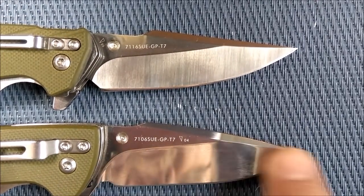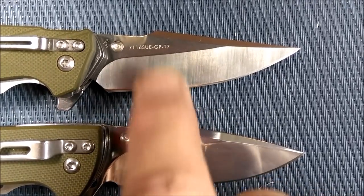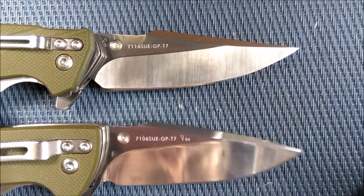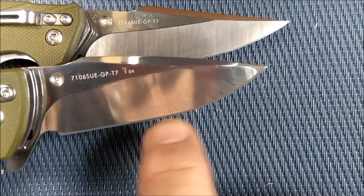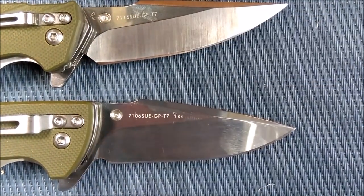Both are hollow ground. The 7116 has more of a mirror-style finish, while the 7106 has a satin finish where you can see the grinding lines. The 7116 has a very sharp tip with a shallow belly leading to the flat area, while the 7106 has a more gradual belly then the flat area. Those are the main differences on the blade.